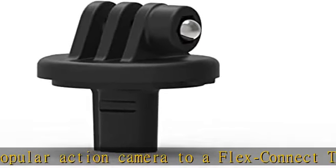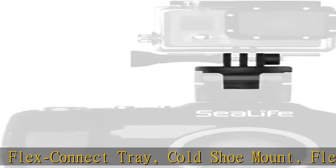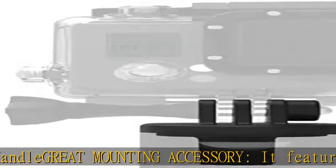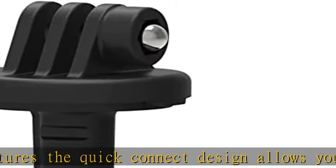The adapter allows up or down angling of the GoPro camera and is easy to install and use. The C-Life Flex Connect Adapter includes an acorn mounting nut which allows up or down angling of GoPro cameras and housing when mounted on a Flex Connect accessory. Note: the adapter includes the acorn nut but not the thumb screw.